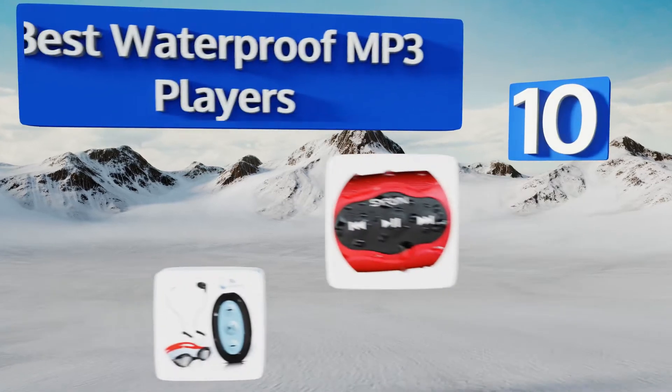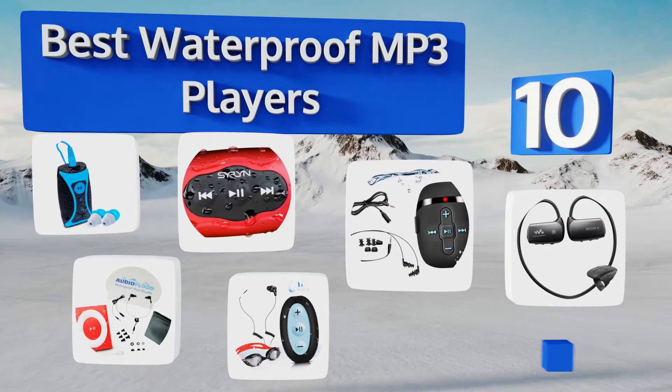EasyVid presents the 10 best waterproof MP3 players. Let's get started with the list.